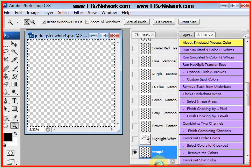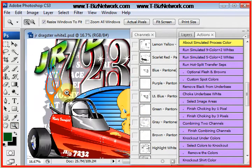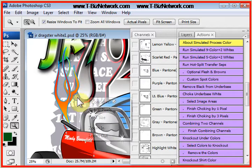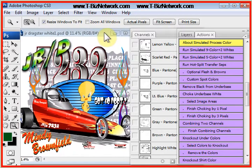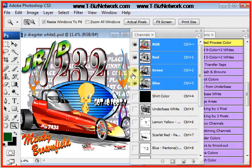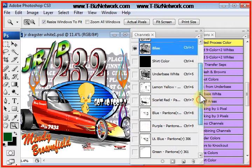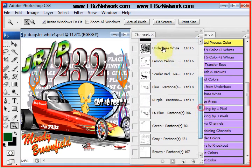This design was built in CorelDRAW — it could have just as easily been built in Adobe Illustrator. This is your basic vector-type design. We could have separated this in Corel or Illustrator, but we get great under-bases and great highlights in T-CEPS. Now, we have the RGB — that's the original file — and we don't do anything with that. All we care about are the separations. These are called channel separations, and T-CEPS builds all the channels, adjusts for dot gain, determines the print sequence, and does all the behind-the-scenes things that might take a good artist a number of hours to do.